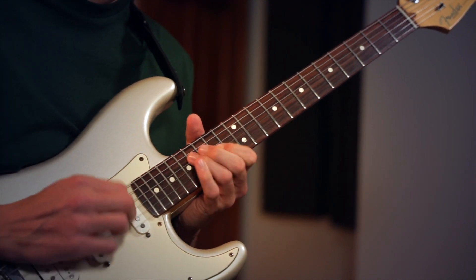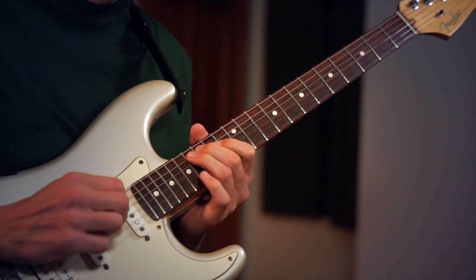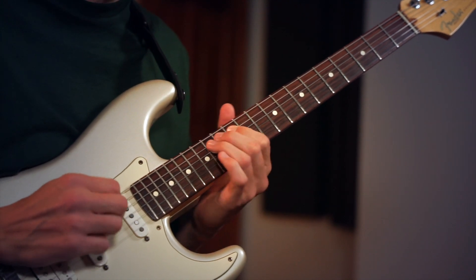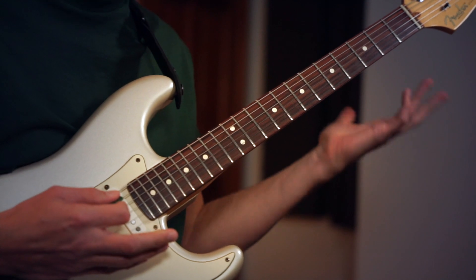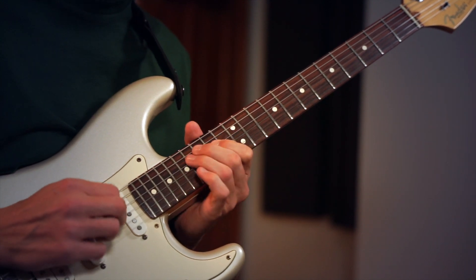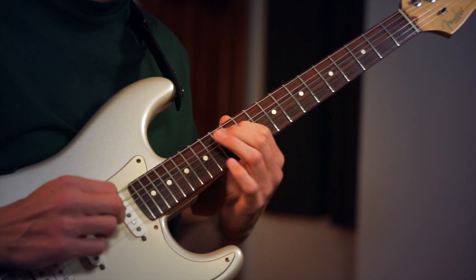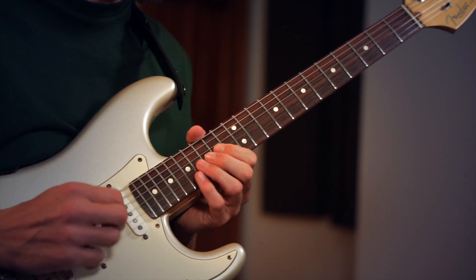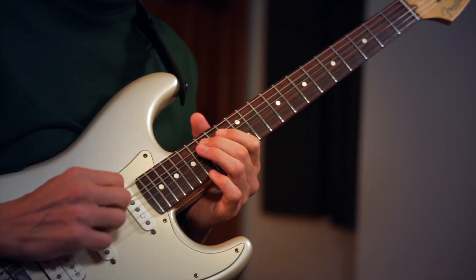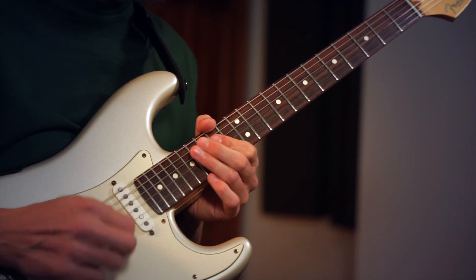But instead of just going like that, he's starting off with this big bend, and then sliding it down to this position here. That is just a great thing in its own to know — rather than sticking to one strict position, sliding between spots, knowing you get your A here and your A here. But the real thing I want to point out is right here at the end.